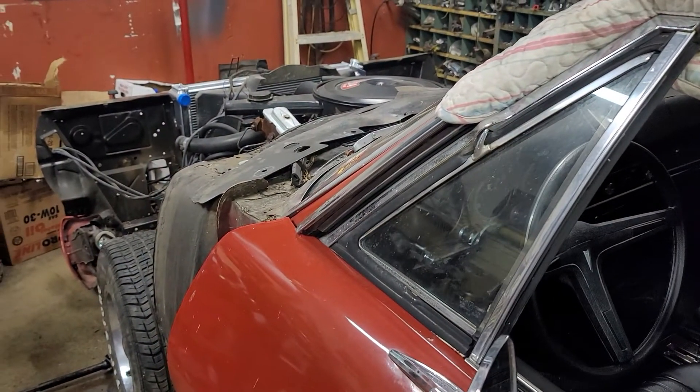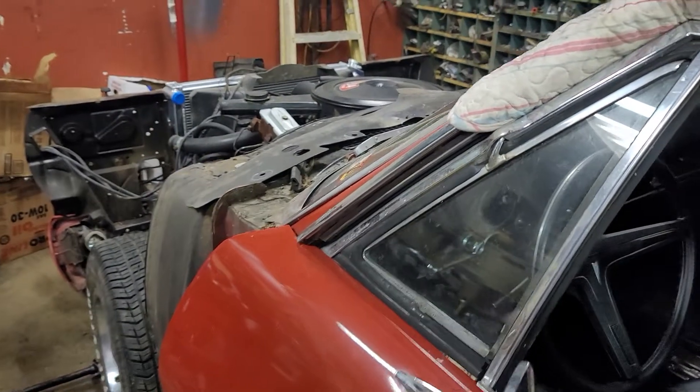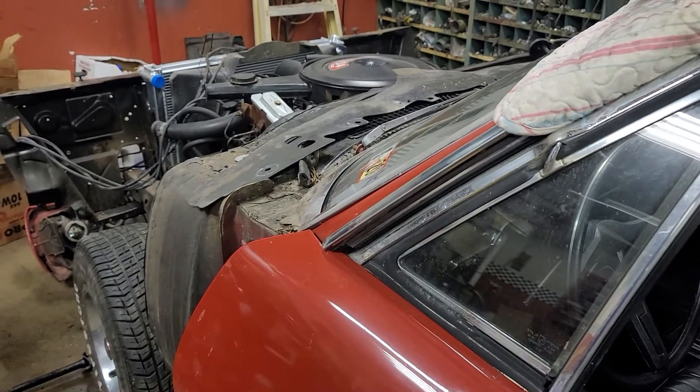The front end was messed up on this thing. I pulled the bumper off the front and pulled the front fenders off. They didn't do the body mounts right on the rad support — I'll cover that in the next video. It doesn't have the right air cleaner on it, but I do have a factory dual snorkel in the trunk for it.